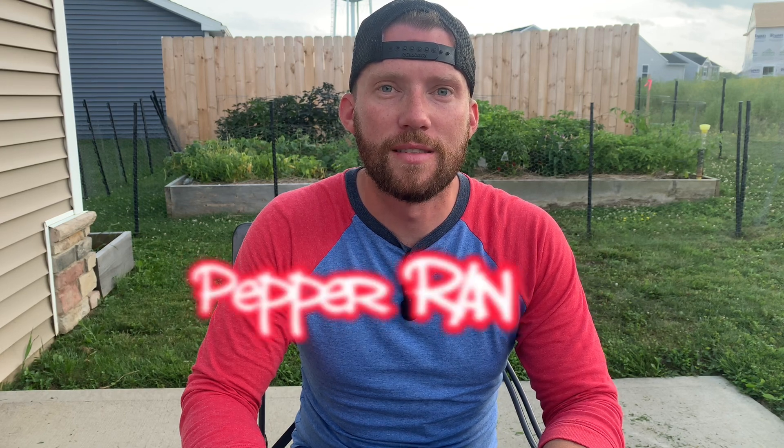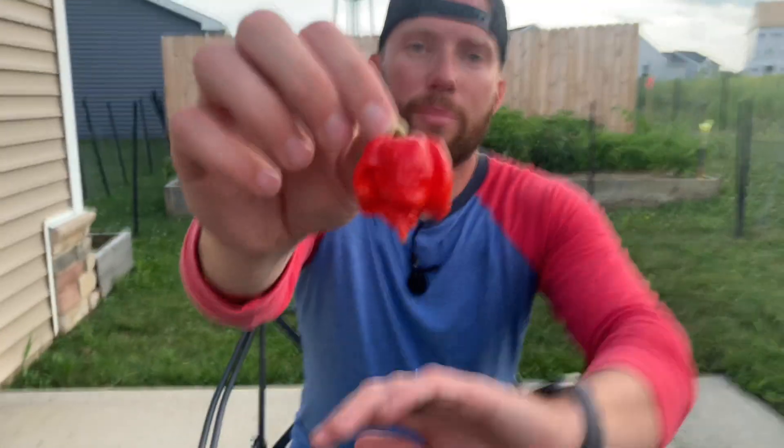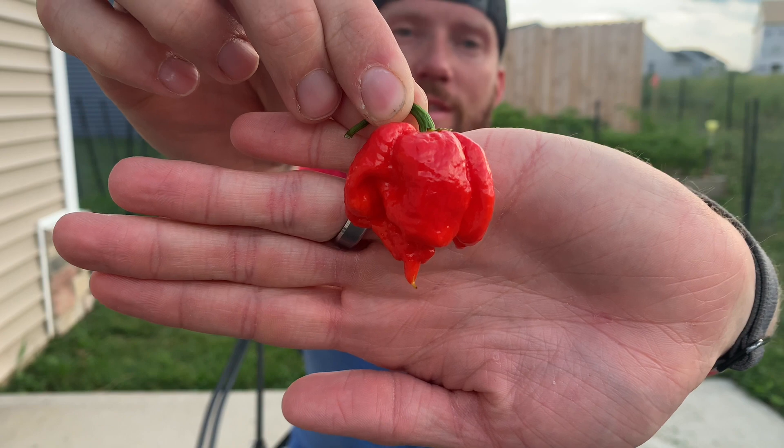Hey, what's up everyone, it's the Pepper Ranger, and today I will be reviewing the 7 Pop Primo. And actually, this one is heatless.